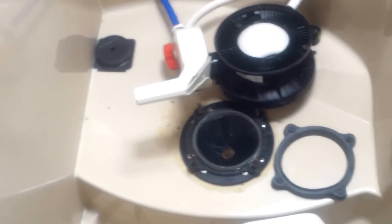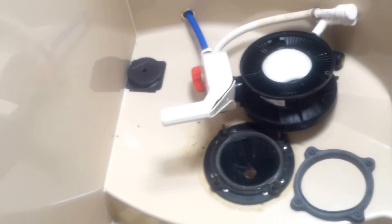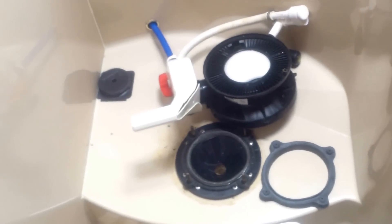Bosserman Marine Services, Tampa, St. Petersburg — 727-550-6967. Air conditioning, refrigeration, head systems — everything on board your vessel.